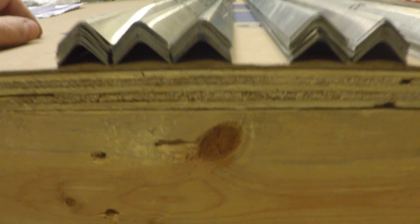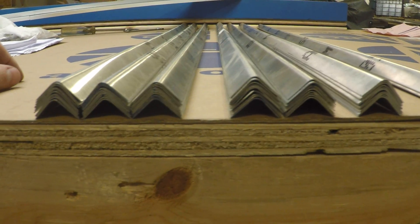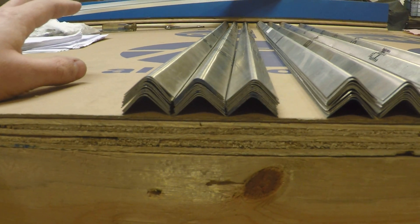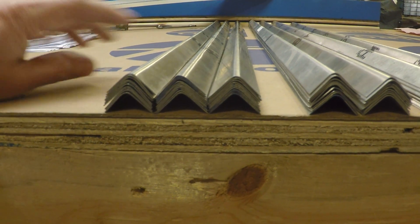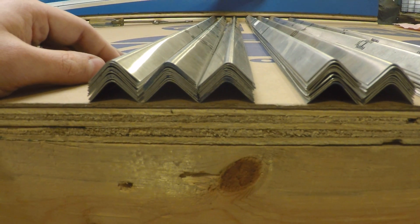Because the online catalog may not be completely up to date, it's quite possible I'll either have a few of these leftover or still need to make a couple, but there are a lot of these pieces in the airplane and they're very tedious to make.